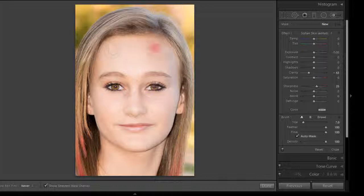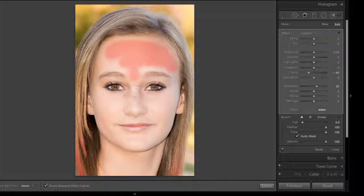I'm going to start brushing over her skin. You can adjust the size of your tool by using the scroll wheel on your mouse or by hitting the right or left bracket key on your keyboard. I'll grow the brush to paint over her face, but you want to be careful not to paint over the lips, eyes, or eyebrows. If you make a mistake and accidentally paint over the eye, just hold the Alt key — your tool turns into a minus and that will remove what you accidentally painted.